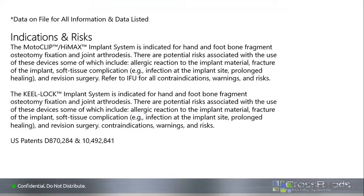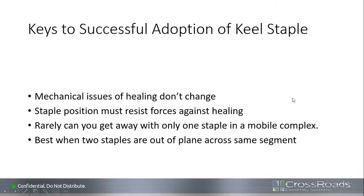And that will conclude the portion of the talk that's pre-programmed. Open now for any questions that people may have.